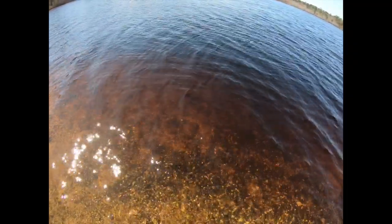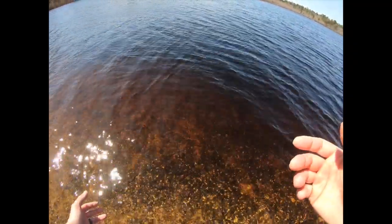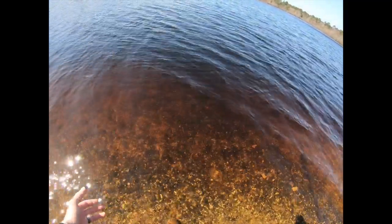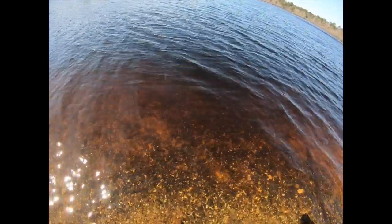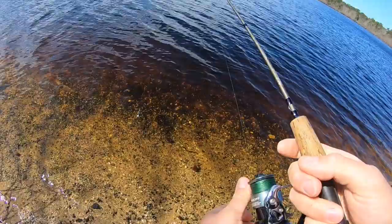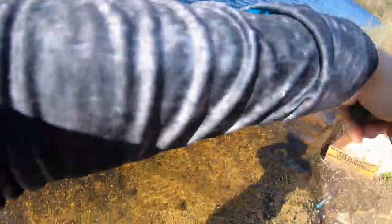Thanks for the fight, bud — and off he goes. Now I might not catch as many fish using the soft plastics right now because so many people have been using power bait and corn, so the fish are used to it. But it's so rewarding when you catch them on a soft plastic. We're gonna try the spinner and see if we get some fish today.